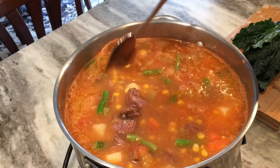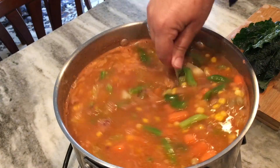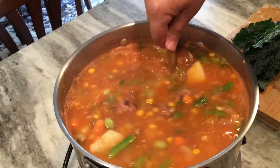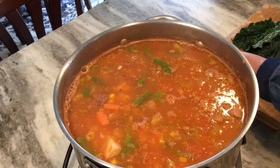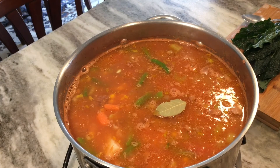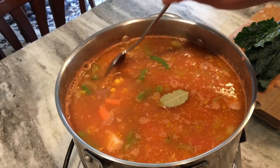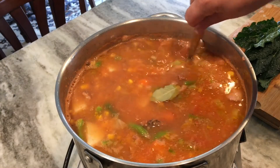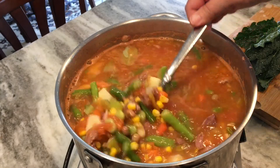Everything is in the pot. I'll chop up the kale and add it the last 20 minutes of cooking. I'll turn this down very low and let it simmer throughout the day. I also tossed in a bay leaf. It should make a great supper for the whole family tonight with some grilled cheese sandwiches — and I didn't even have to go to the store.